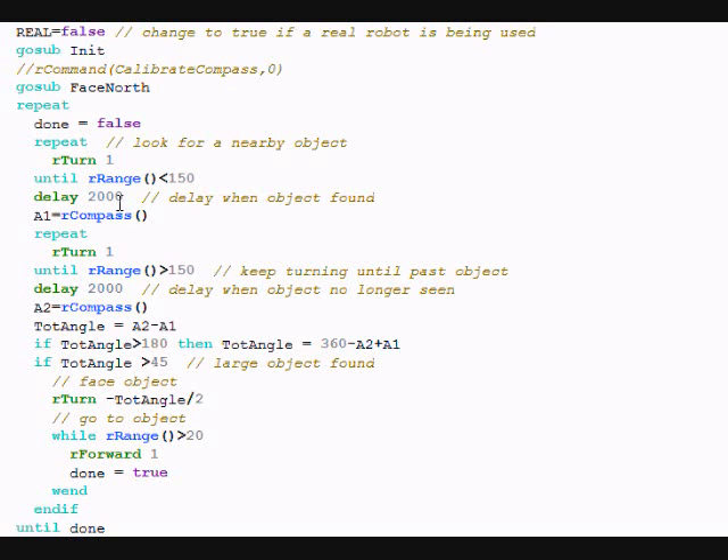It turns until it sees an object, delays, and then records the compass reading. Then it turns again until it no longer sees the object — until the range is greater than 150 — records the delay and compass reading again. It then records the difference in those two angles, which lets it determine the span that the object made. The larger the span, the larger the object. If it's larger than 45 degrees, we will automatically move back to the object — back to whatever that span was divided by 2 — and then move to the object. A more complete explanation is in Appendix F of the ROS manual, so you may want to download that. For now we're going to change real to true instead of false.